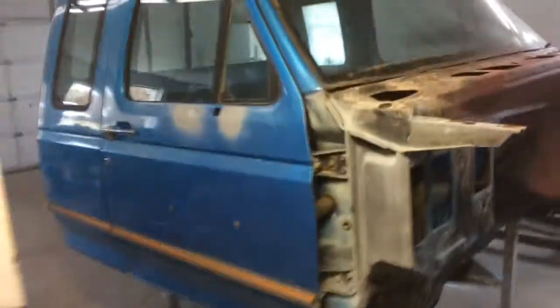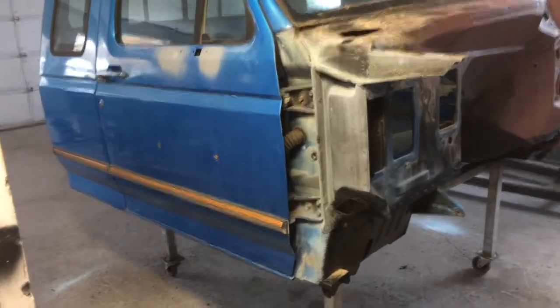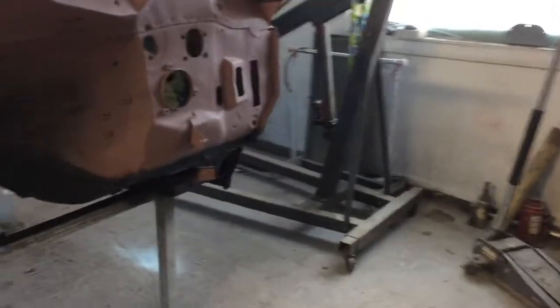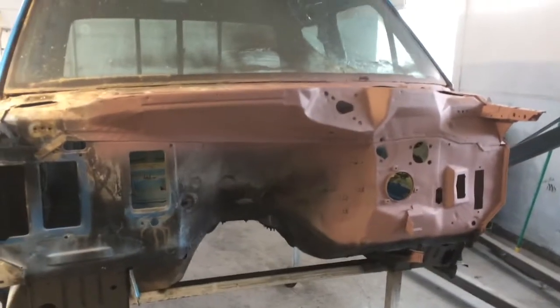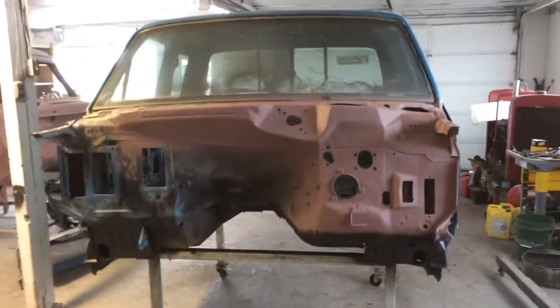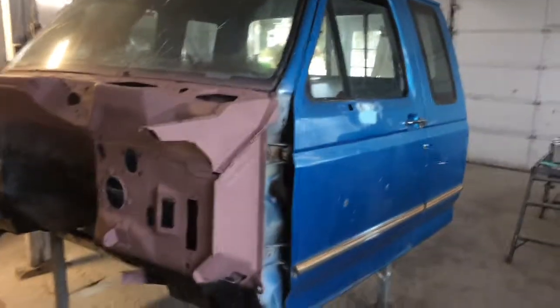I got this new cab, a bed, tailgate, fenders, radiator support — pretty much all the body panels are new — and a new hood. All new Ford OEM parts from out of state that are rust-free. I didn't want to put any aftermarket parts on this because they don't fit very well and they're kind of cheap. So this is pretty much a frame-off restoration.